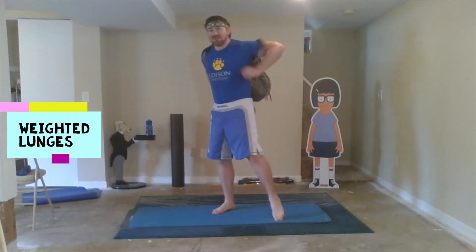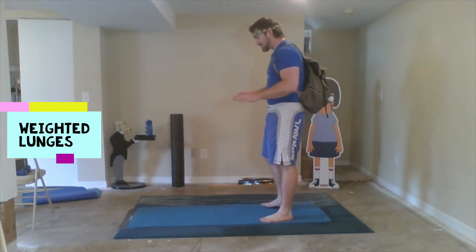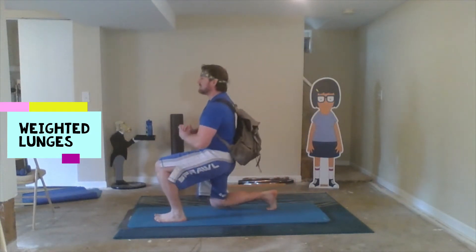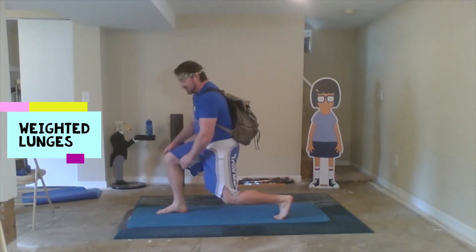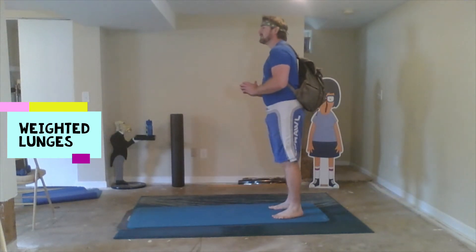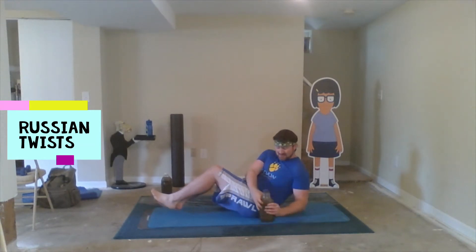Next up, you're gonna want a backpack — fill those weights in that backpack. Not going too far, just single steps here: lunges with that extra weight forward. Get nice and low, make sure your knee doesn't go too far over those toes.